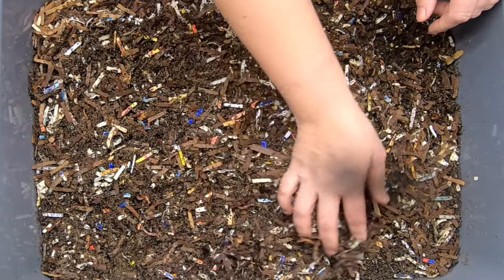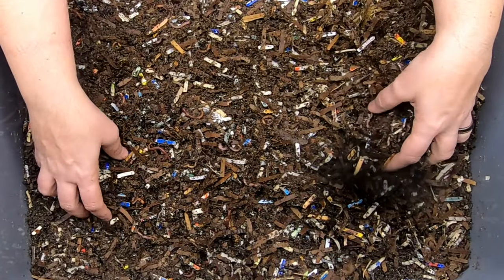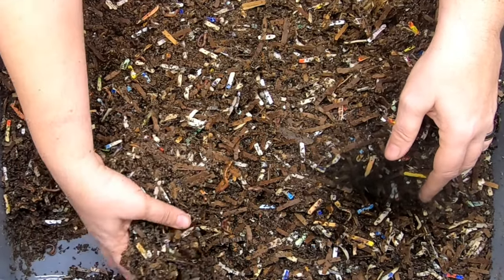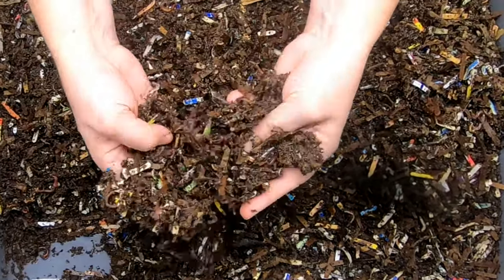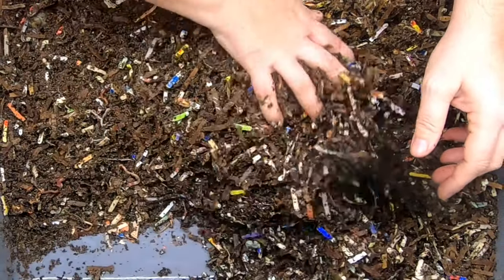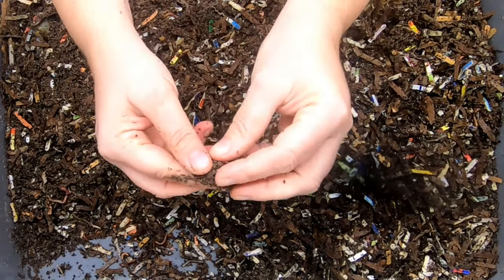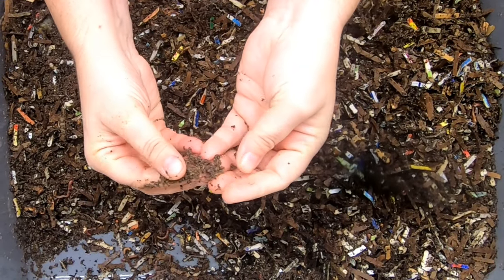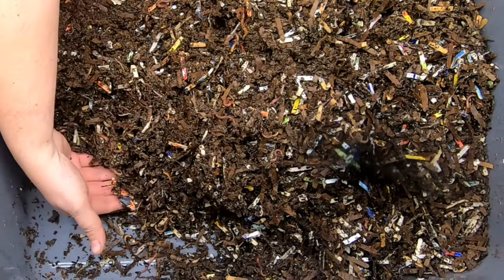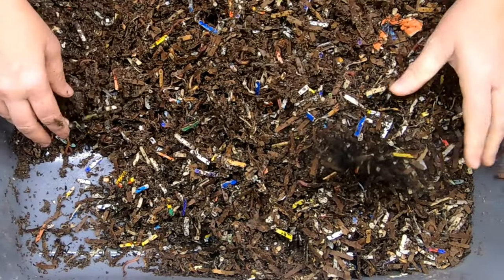Now, they do have quite a few helpers. There's some springtails in here. It's a really nice moisture. It's getting to that time of the season where the humidity is way up, so I think the worm bins will be safe for the rest of the spring season from drying out too much.